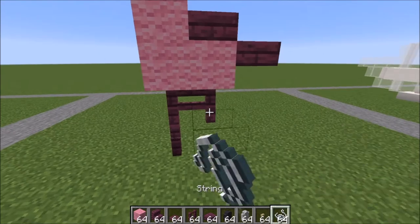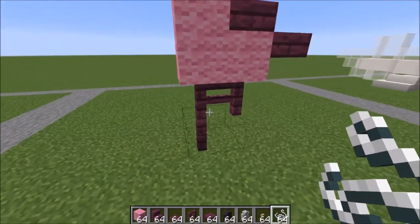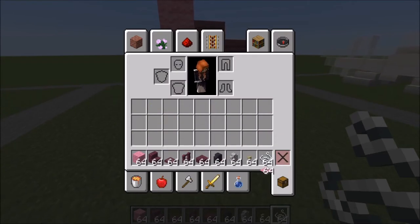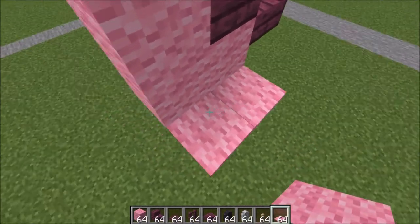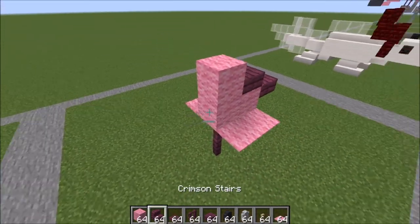Go ahead and place two string here and here and then there and there. Same thing on the other side. Let's grab our carpet — it goes on top of those string for the wings, and same thing on this side. Let's go ahead and do the neck.